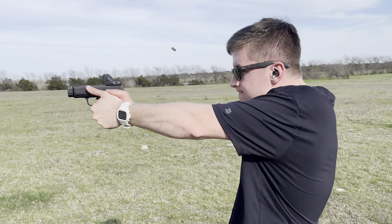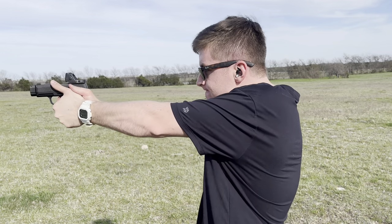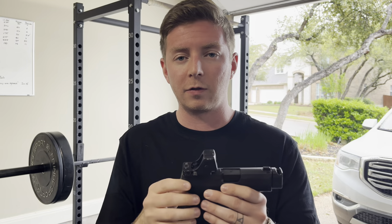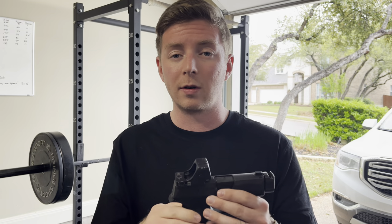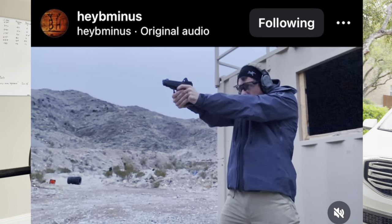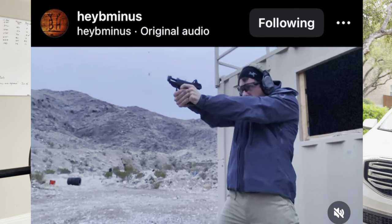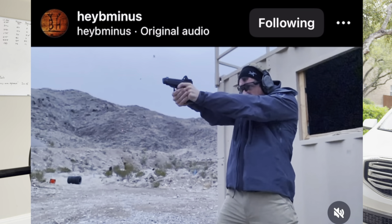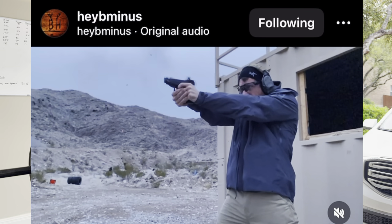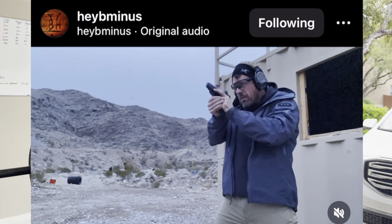Doing my research and following lots of different people from tactical and competitive circles online, a guy I've been following for a while — Brian Hartman over at PFC Training — he has a 43X with a similar setup using the PMM comp, but with a normal full-size RMR on it. It actually sat really low on the slide, and I had not seen anything like this on the internet before, so I asked him. We had a conversation, and he told me about the guys over at MAC Defense.